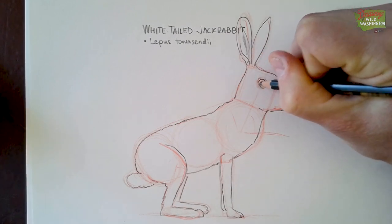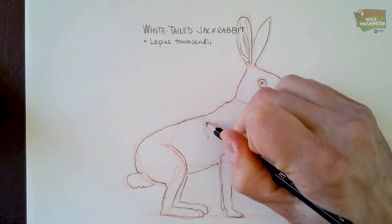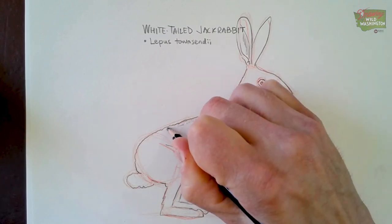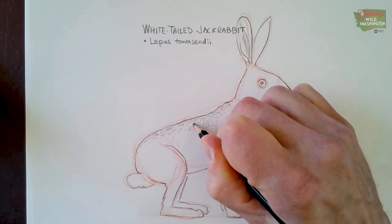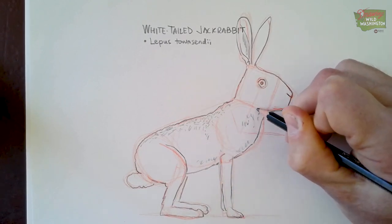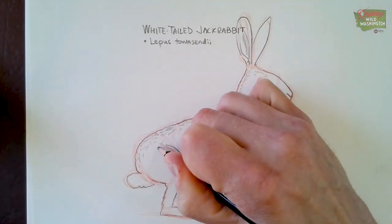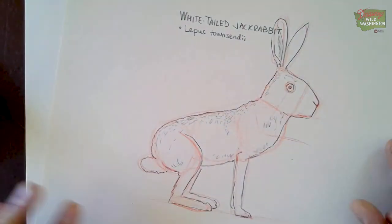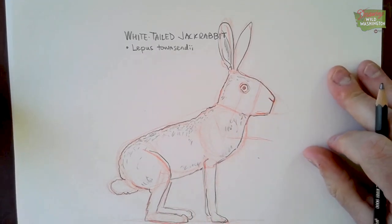We're finishing up the rabbit — I love those eyes, they're always really intense looking. It's got short fur, so you can go in with very light strokes and fill it up with fur. Sometimes when I'm drawing I won't draw every single part of the body — I'll just do a little bit here and there, and usually if somebody's looking at the drawing they get the idea that the whole thing is filled with fur. You can darken it up a little bit, and that is the white-tailed jackrabbit.